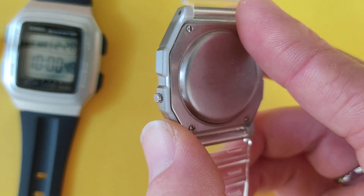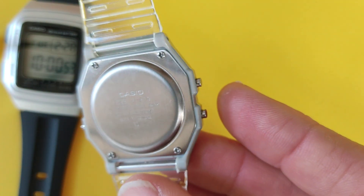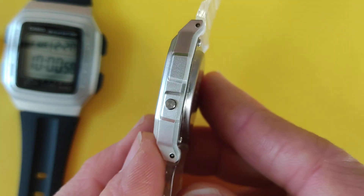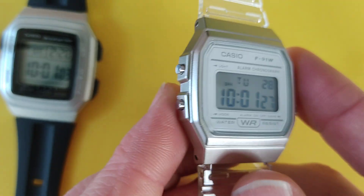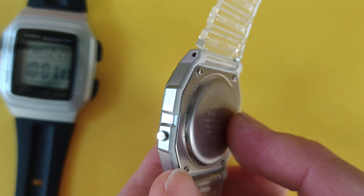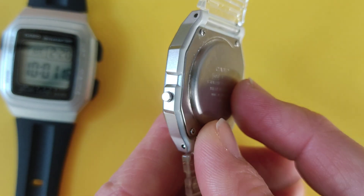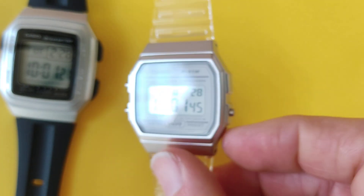I thought it was quite interesting — I don't know why they didn't bother to also spray paint that area. It kind of makes it into a two-tone watch. You won't notice it if you are wearing it on your wrist because it sinks a little bit into your wrist, and the tone difference isn't metallic, so it's not really obvious. But I found it to be quite interesting and I don't know why they made that choice.